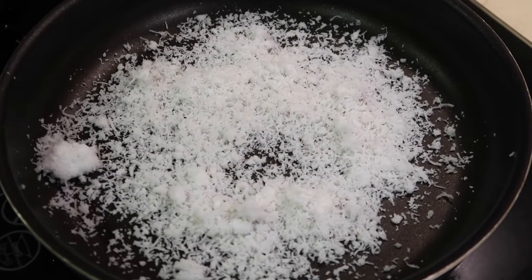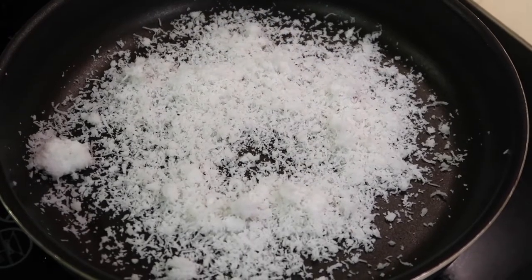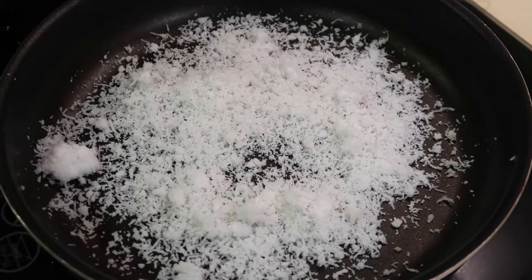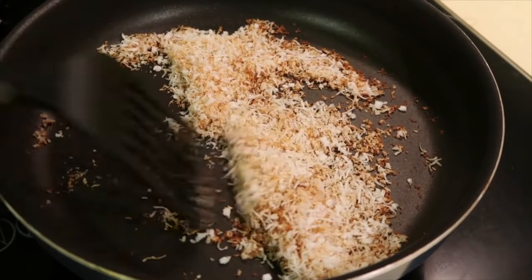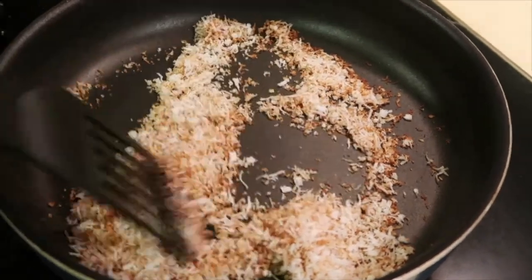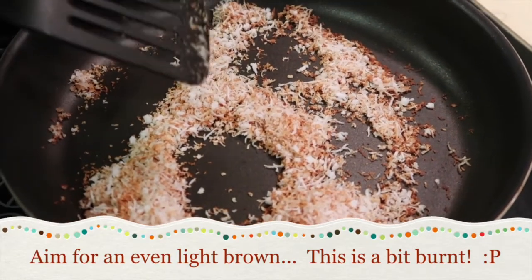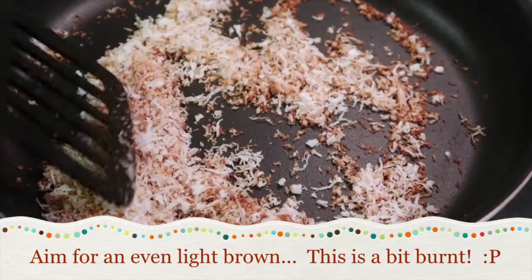Roasted coconut goes into the salad as well. This is fresh grated coconut — I've taken a handful and just thrown it into a pan under low heat to roast it. You can see the coconut has turned visibly darker. What you're looking for is a light brownish color — not too dark, just a light brown.